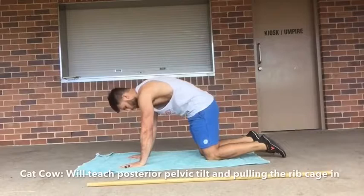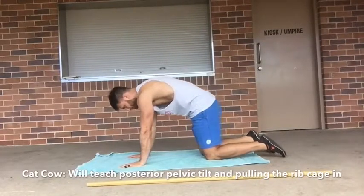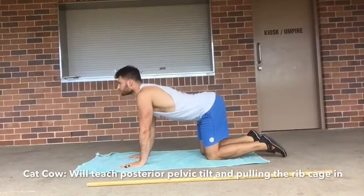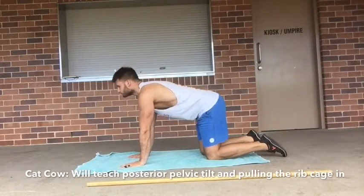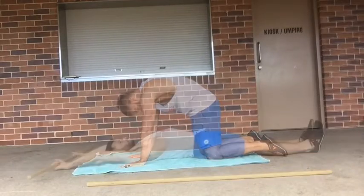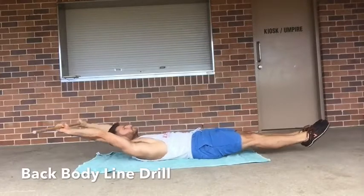Like I said, the hollow body is really important, so we need to learn how to control our pelvis and our ribcage. This is just a simple cat-cow to give us the awareness to get into the positions that we need — really simple but really important. Here we've just got a hollow body drill.